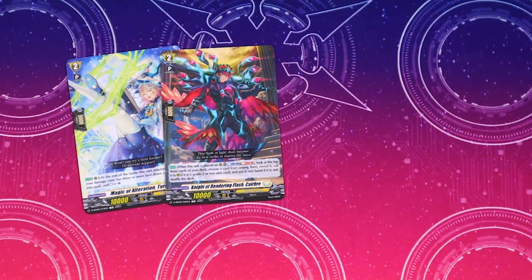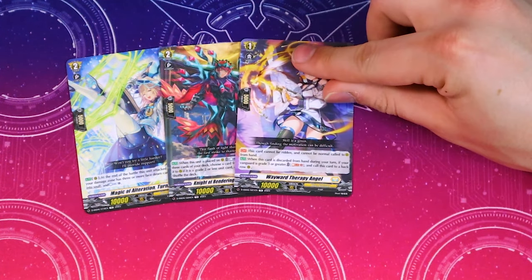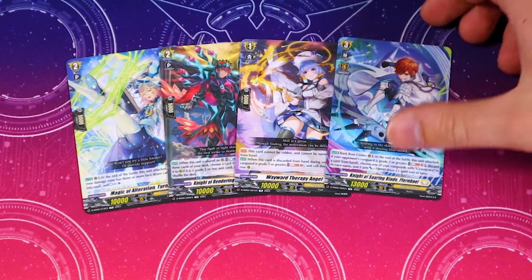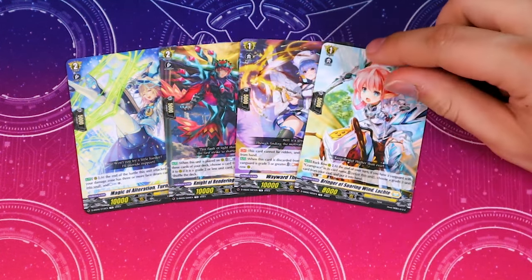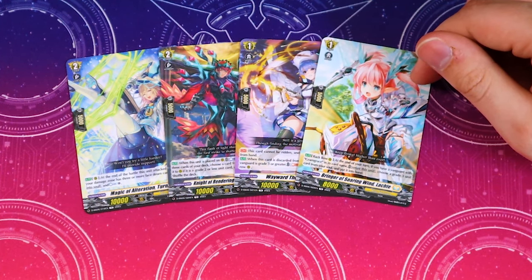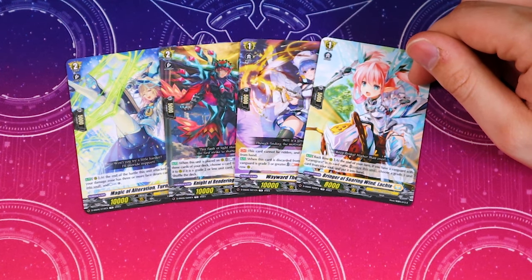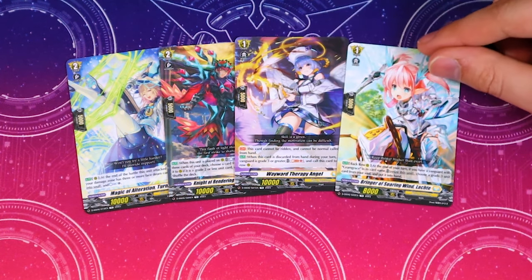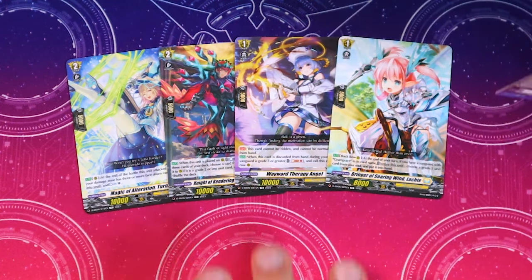We get one Wayward Therapy Angel — when it's discarded, if you have a grade three vanguard, Soul Blast one, you can call this to rear. That's nice because you are going to be discarding somewhat for Fernable's skills. One copy of Latch — I think this should have just been a full playset in the main deck. At the end of the turn if you have a vanguard Gram Grace, you retire it and choose a grade three in your soul to put back in hand. It probably should be a playset, but it comes as a little extra card.